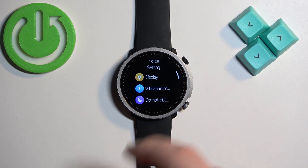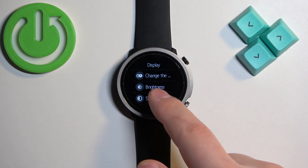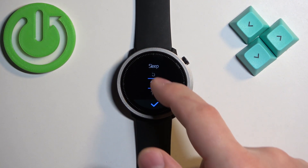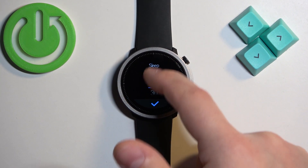In settings, find the display option and tap on it, then select the sleep option. Here you have a list of durations: 5 seconds, 10 seconds, 15 seconds, 20 seconds, 25, and 30 seconds.